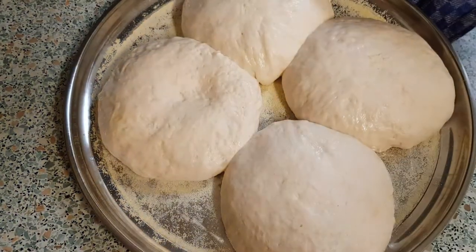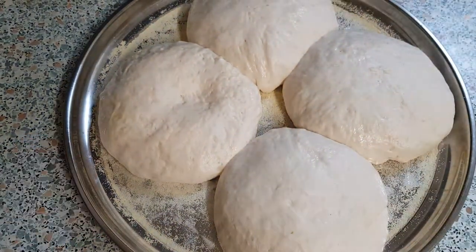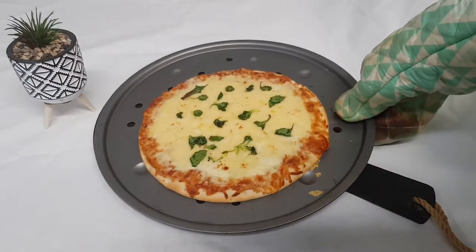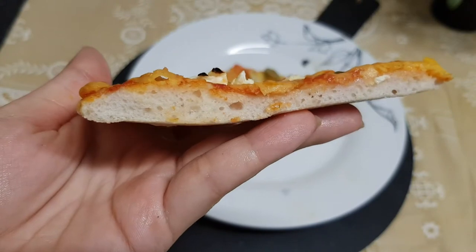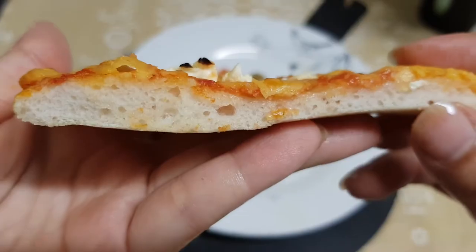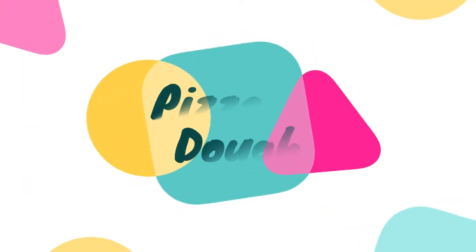Hi guys! Today we're going to learn everything about pizza, from kneading the pizza dough to making a delicious Margherita pizza, with all the tips and tricks you should know, all in just one video. So let's get started!